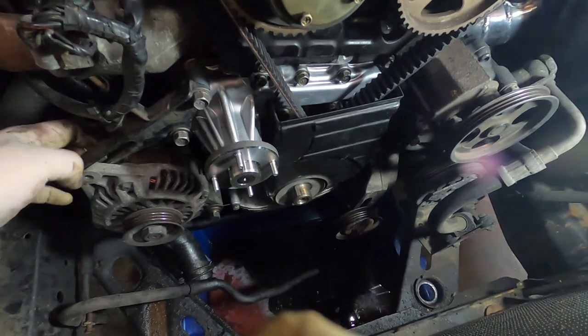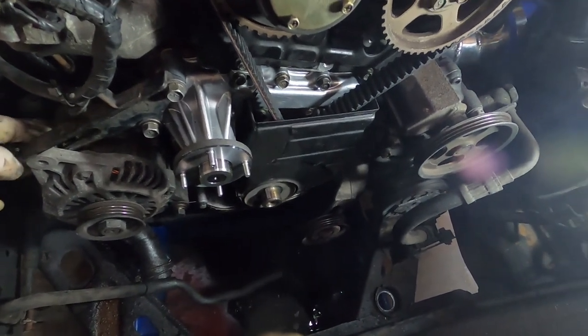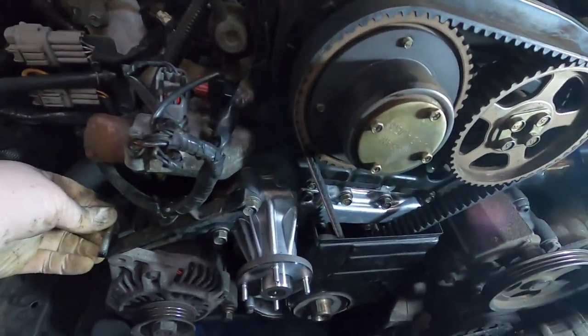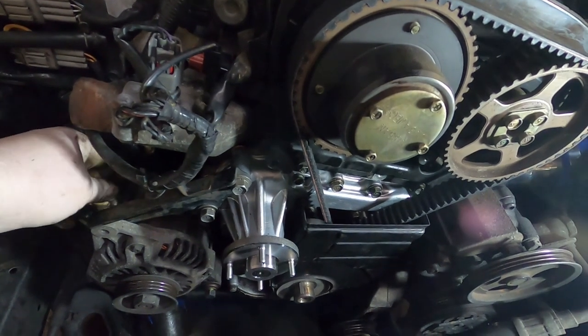Basically put it back together the way you pulled it off - covers and then all the front end. Thanks for watching guys, real straightforward job. A couple of points I did miss out: with any timing belt job you do need to set the engine to top dead centre and make sure that your cams are all lined up in the right spot - makes life so much easier when you're putting the belt back on. You should be following a workshop manual and that will say it in there. Workshop manuals for RBs are everywhere, they're all fairly similar. Real simple job, get it done.